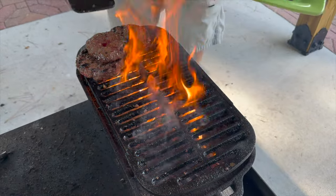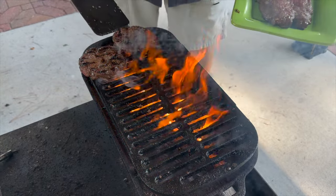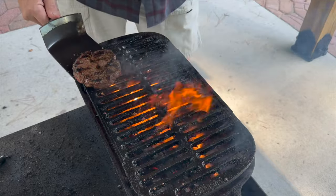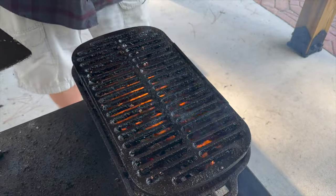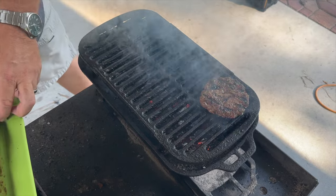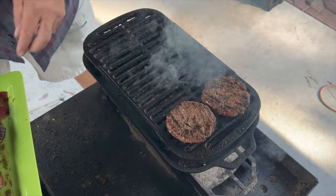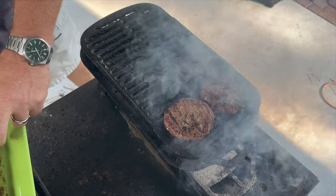Avoid your frozen pre-made burgers at all costs — like a Bubba burger. They end up tasting like wax, they smell awful, they're prone to flare up, and it's cheap meat. Avoid them. Now that the fire has settled back down, you can move those burgers back over the heat and start cooking them again without running the risk of turning them into hockey pucks.